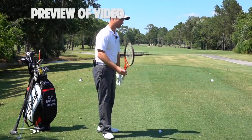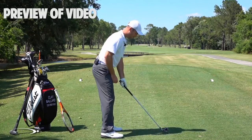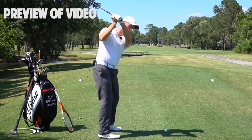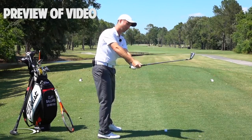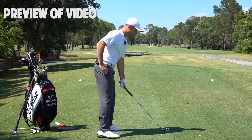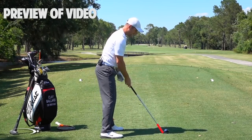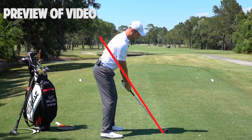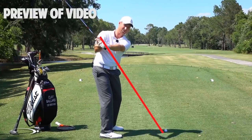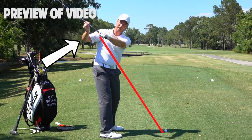We're going to talk about shallowing that club shaft out as we start down while doing the face rotation we worked on in the last video. What you'll see with basically all of the top players is instead of coming over the top and letting the hands and club come out away from the body — coming down steep into the ball and then having to fillet the face open and add loft — the flattening of the shaft should happen as soon as we start down. You can imagine drawing a line from the hosel of my club up through my right elbow; that's my elbow plane. As I go to the top of the swing, I'll be slightly above that, and as I start down, I want my hands and club to shallow out inside of that elbow plane.